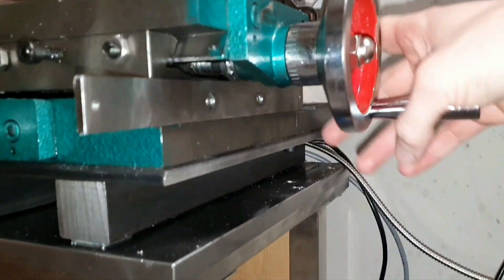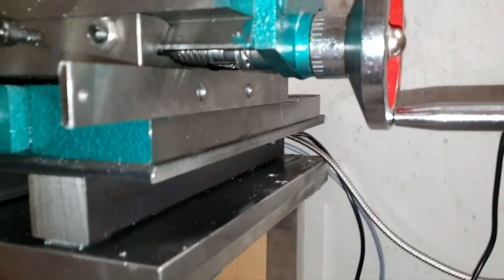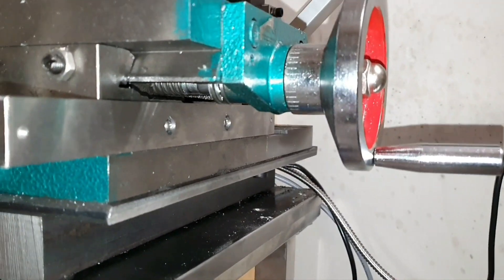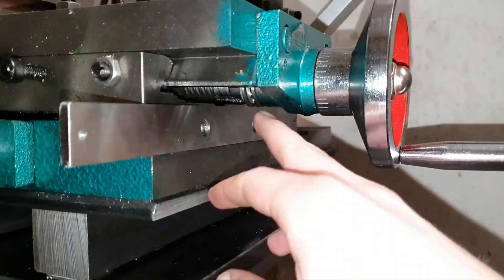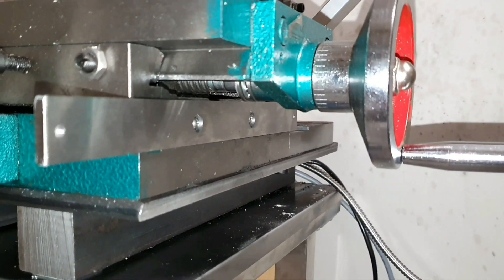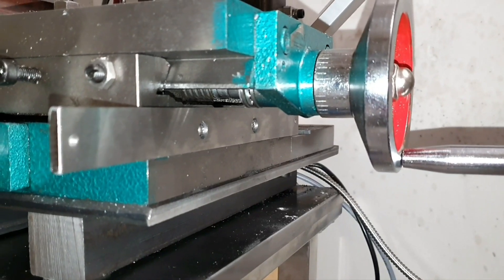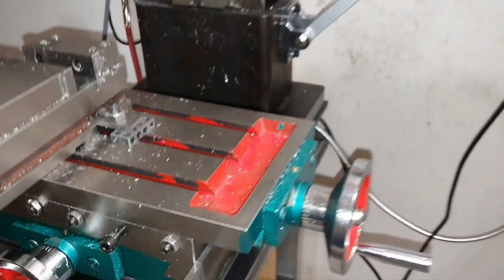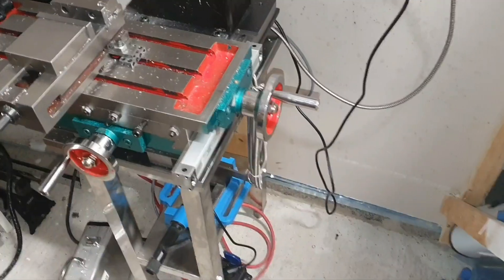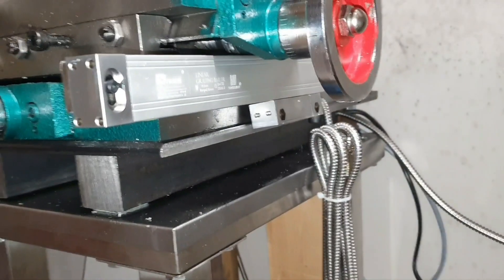Now test-mounted the steel piece here and checked that I have clearance for this one. It will be a little bit of reduced travel here but that will have to do for now, since this way will be the quickest I think. So let's try and mount the scale. Now the scale is test-mounted and I still have some clearance here - it's very tight.